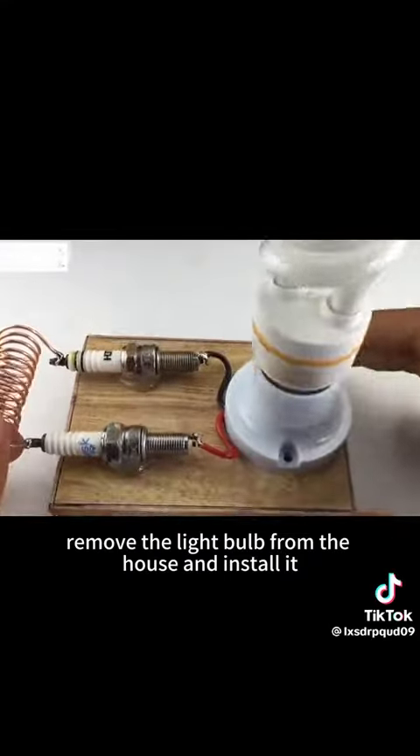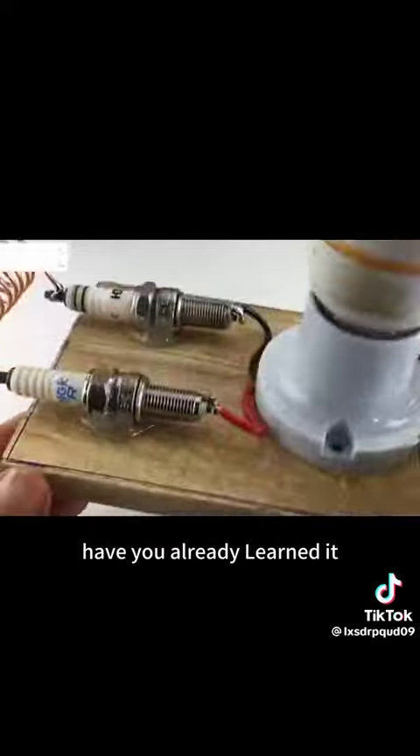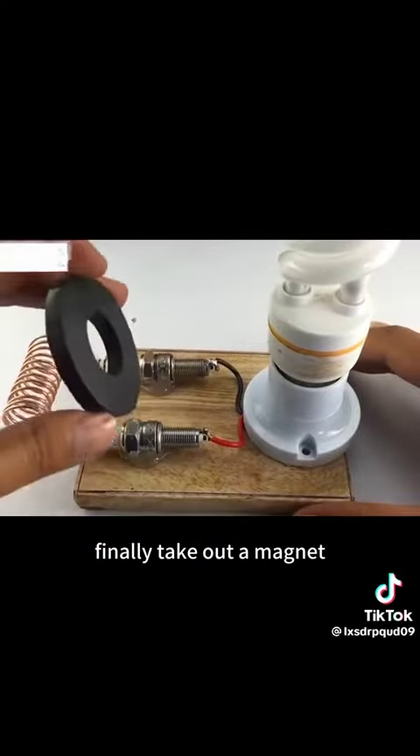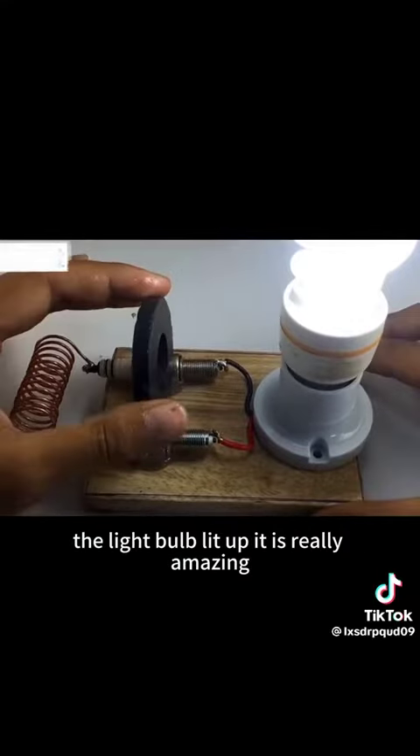Next, remove the light bulb from the housing and install it, so that the whole body of the power generator is made. Have you already learned it? Finally, take out a magnet — pay attention. When the magnet and the spark plug shell touch together, the light bulb lights up.